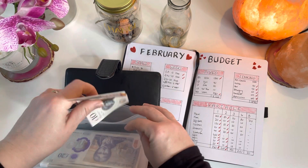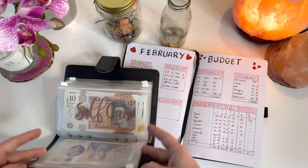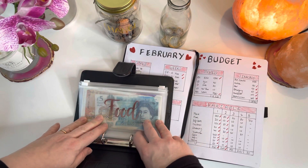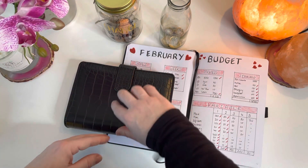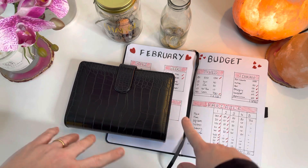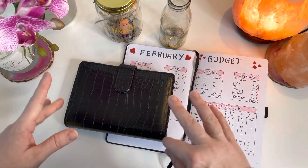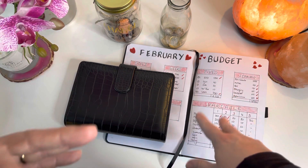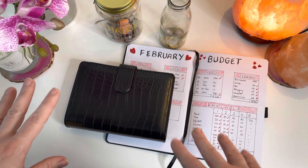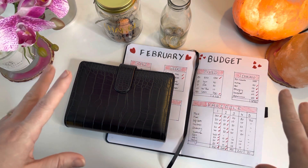That's all my £190 cash stuffed this week — all into variable envelopes, nothing into sinking funds. But I am going to do a second cash stuff later in the week from my side hustle income, which is actually quite big this month — about £600. I'm primarily going to put that into sinking funds to build some of those up, because March will be my last big paycheck before my hours at work change and I go down to less money. So it makes sense to get ahead on sinking funds while I've still got the spare cash.